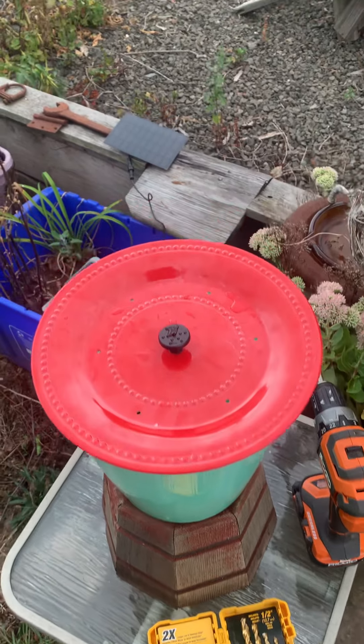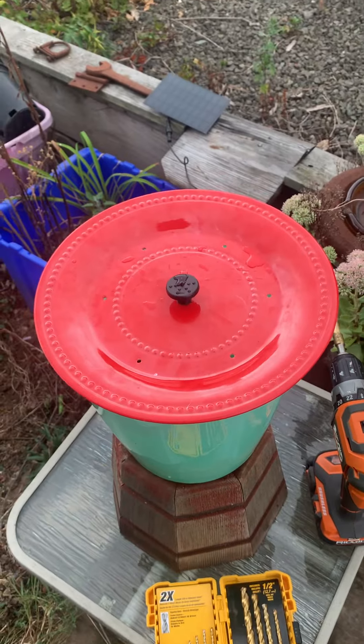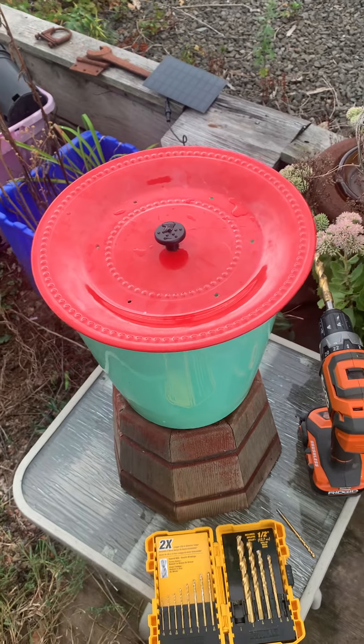Me and mom worked together and put it together, and now the hummingbirds and birds are gonna have some fun. Knowing my mom, she'll probably have me make another ten of them. But it's fun to make and I like to do stuff like that, so maybe I have a little more time on my hands.